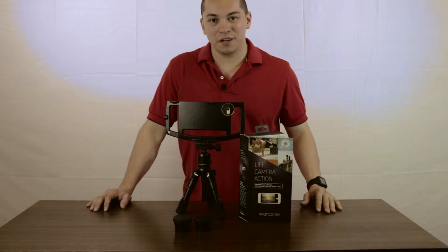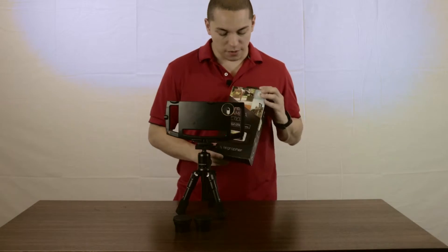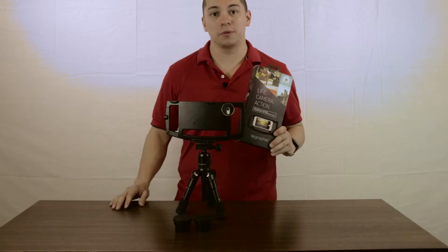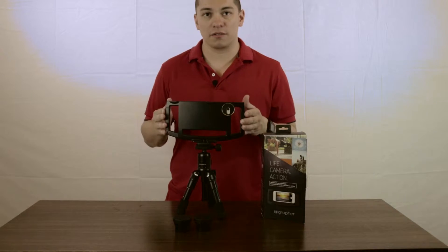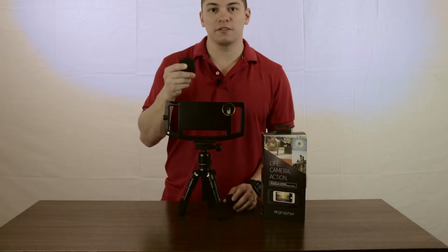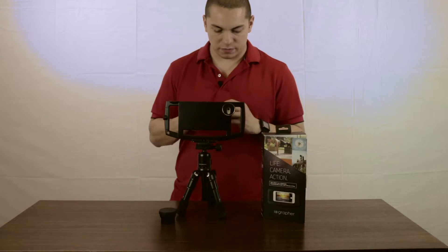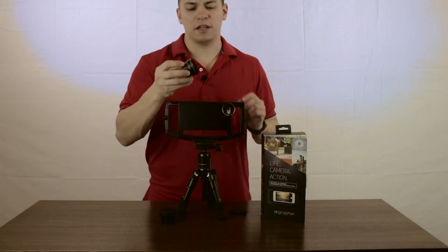So hey, what's going on everyone? I'm doing another review, and today I'm bringing you the iOgrapher. I got my kit through Best Buy. It was $99. And in that you get the iOgrapher case itself, the two times telephoto lens, and a combo lens that is a wide angle and macro.